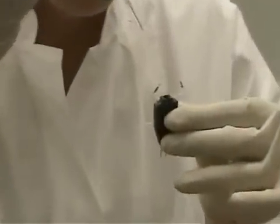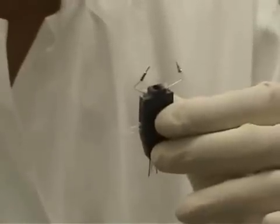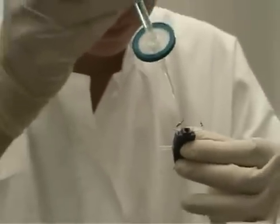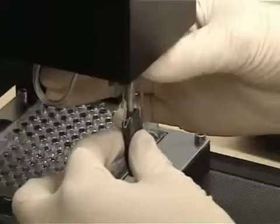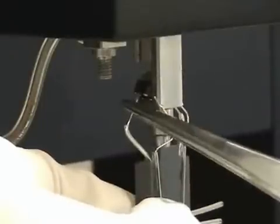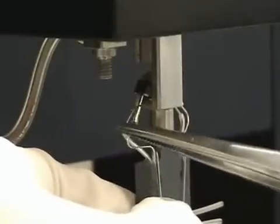The glass electrodes of the ready-to-use measuring heads are filled with the electrolyte before use. The measuring head is put onto the recording axis, and the chloride silver wires are plugged in.